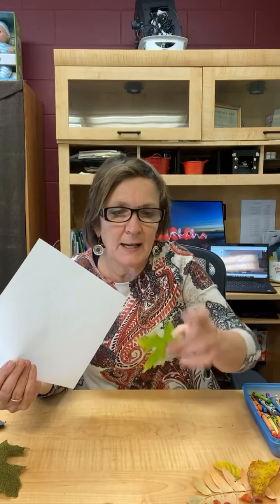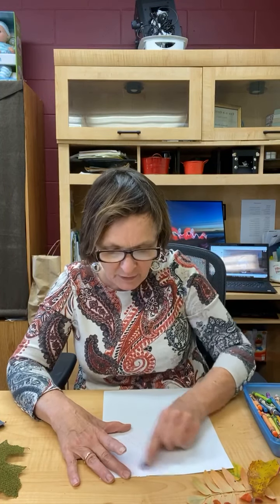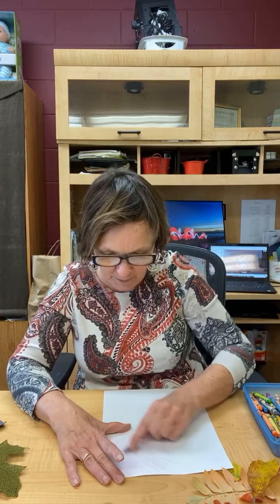I often use crayon rubbings at Christmas time and Easter as a way of learning. So what you're going to do is take the leaf and put it under your paper, but hold the spine up. Don't put it the smooth way up — put it the bumpy way up. And then take your crayons and rub them over your leaf.